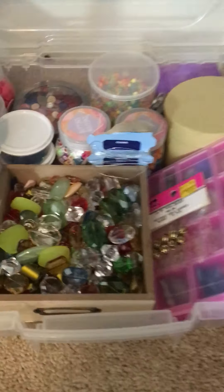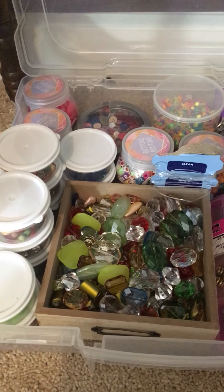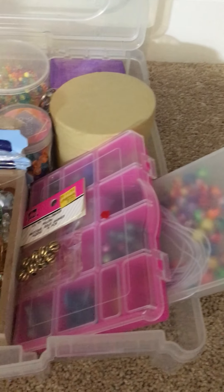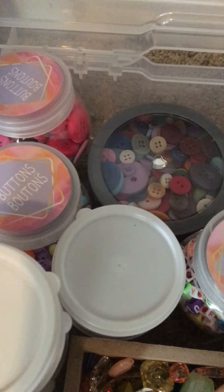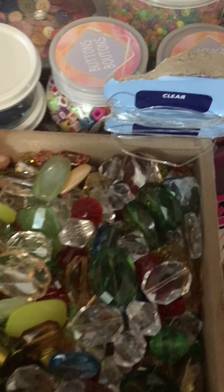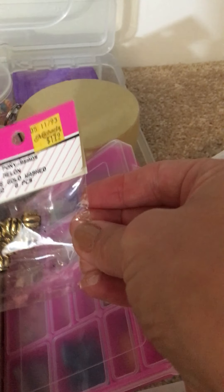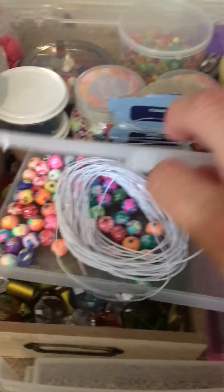Down here I have in this container — which I would also like to buy a container with different drawers to work for this organization — all different beads and buttons. Button art is what the buttons are for. And then these are beads for bracelet making. I recently bought these at the Salvation Army, but this one I bought off Amazon. I would like to make some bracelets because these beads are so pretty — are they beautiful?